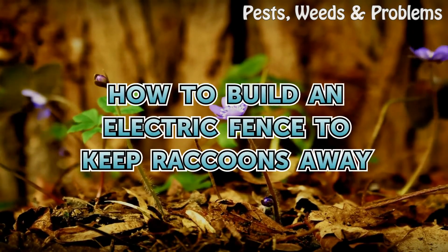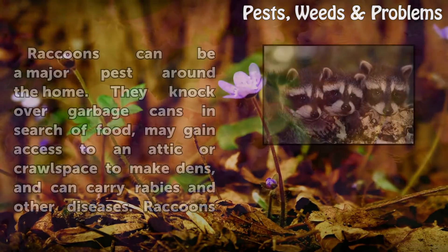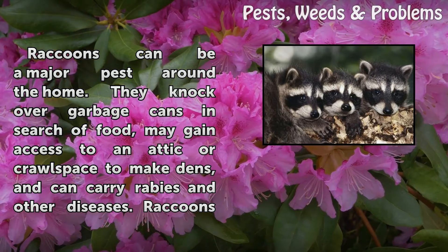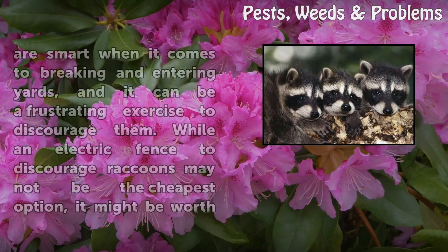How to Build an Electric Fence to Keep Raccoons Away. Raccoons can be a major pest around the home. They knock over garbage cans in search of food, may gain access to an attic or crawl space to make dens, and can carry rabies and other diseases.